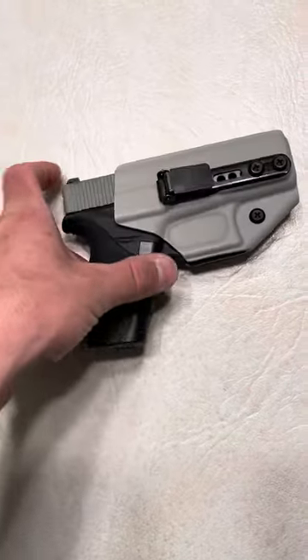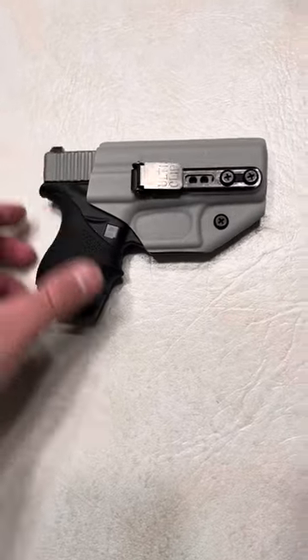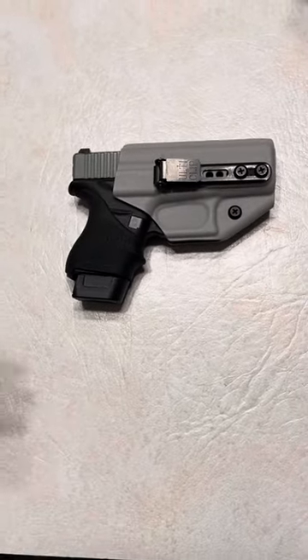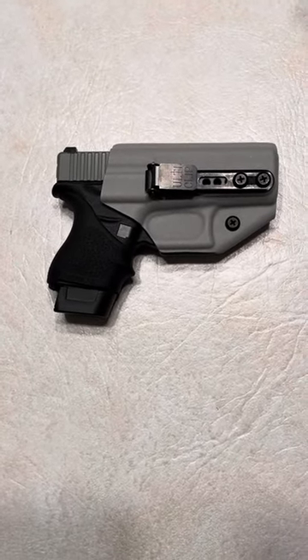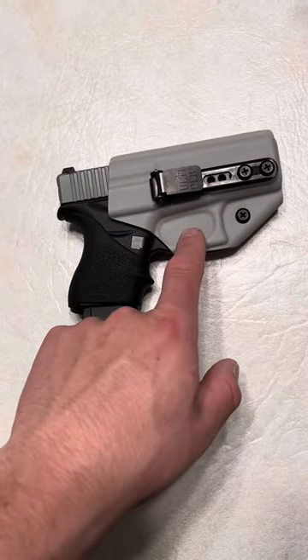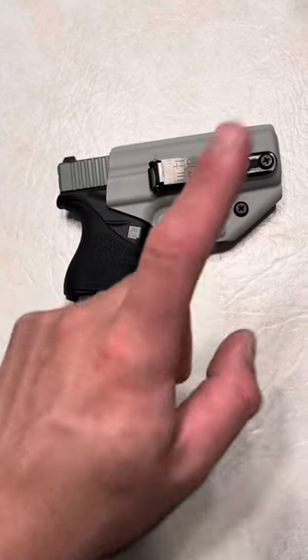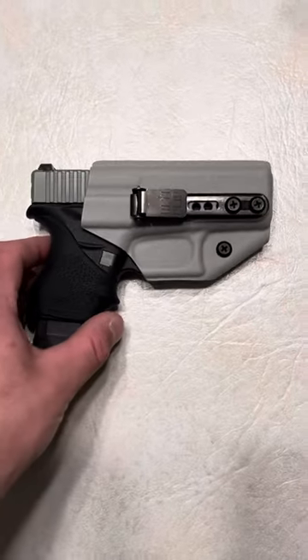Because it is a minimalist holster and has less material, it is going to be cheaper — like I said, $35. On top of that, I have a promo code for my channel. You can use code SPN for 10% off. That is the Trigger Guard holster from Blacksmith Tactical, only $35. You can use code SPN for 10% off all purchases on blacksmithtactical.com. Thanks for watching.